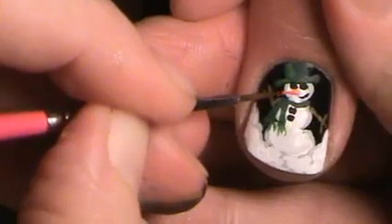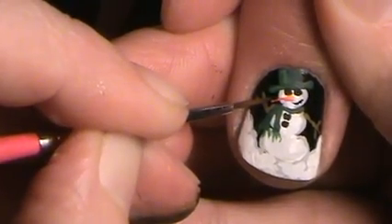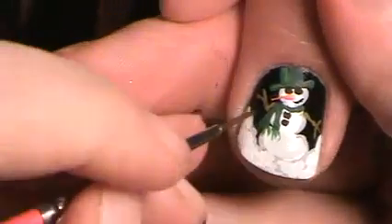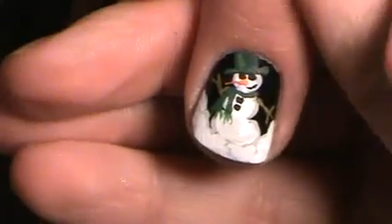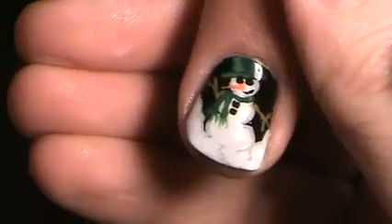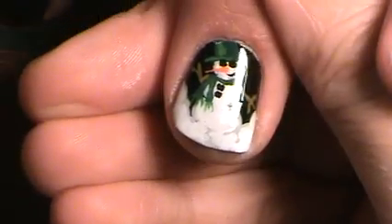I'm going to make his nose pointier — the orange is dry — so you go in and push, and then it's all fixed. You can do that around his hat too; this is how you get everything perfect looking. And there is your snowman! I've top coated him and this is the finished snowman. He is really fun to paint and give different outfits to. I hope you learned a lot — Merry Christmas, and thank you! I'll see you soon.